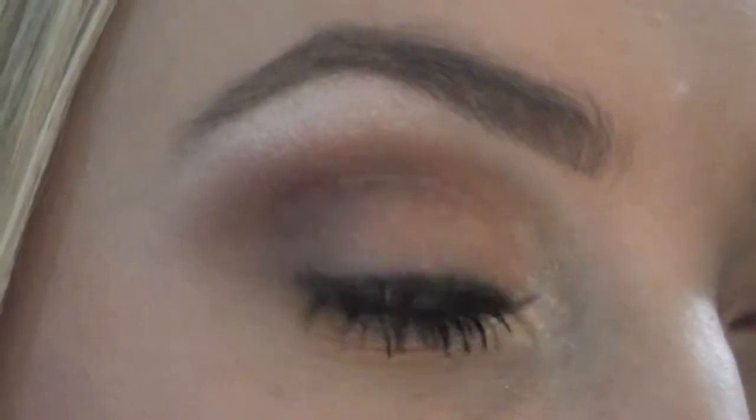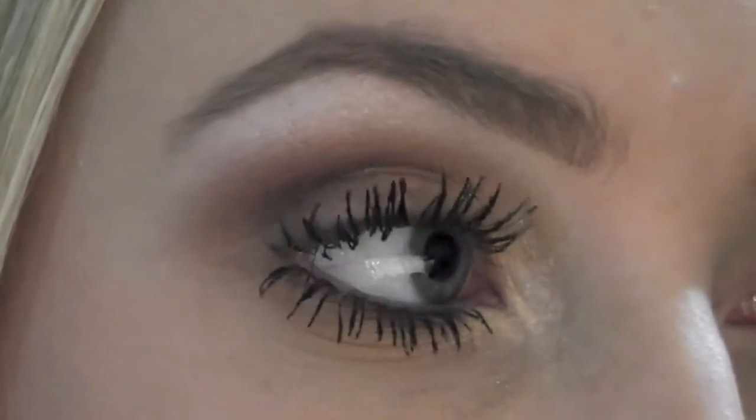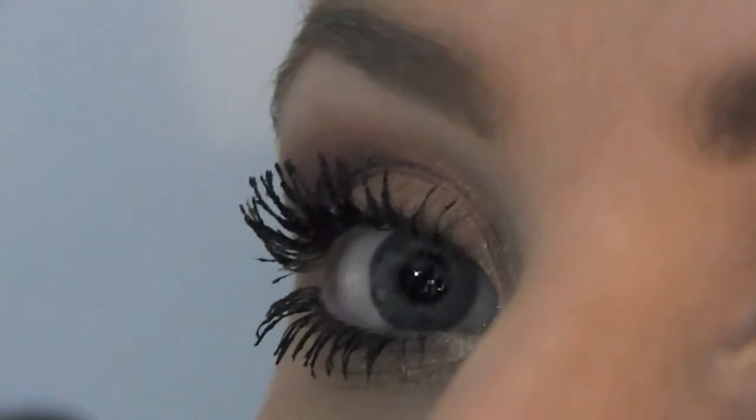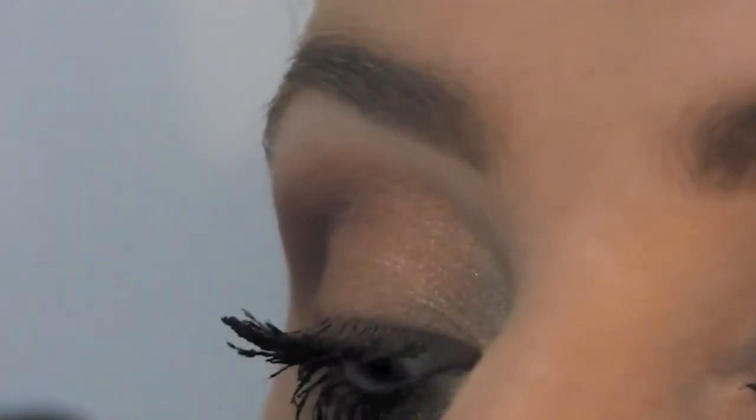Hey guys! So I just wanted to share with you an eyeshadow look that I really really like, especially for summer. So if you like it too, then stay tuned!